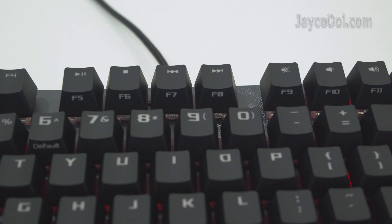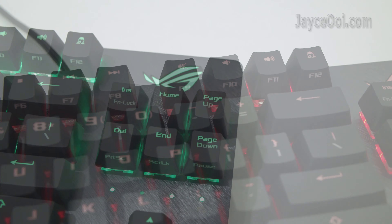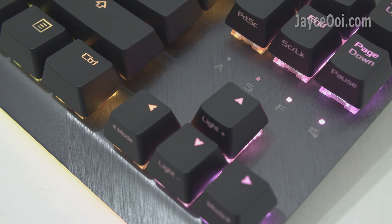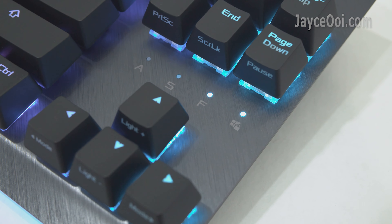There is a quick toggle switch to switch between media and function keys easily. There is also an instant privacy button, and you can't miss the window lock key too.